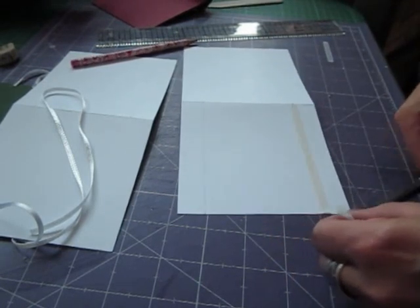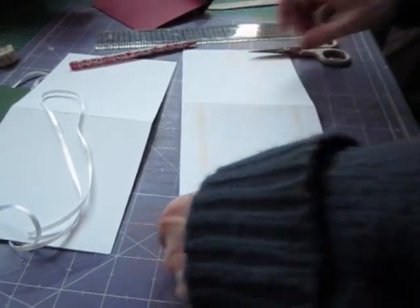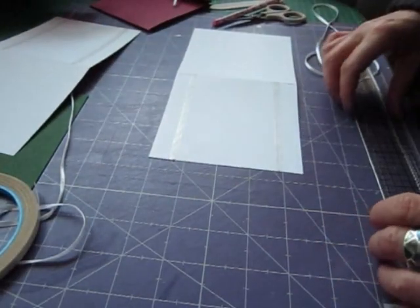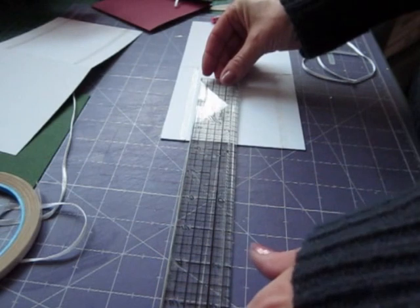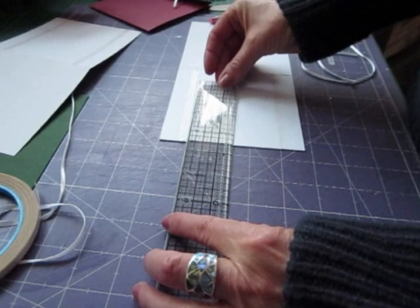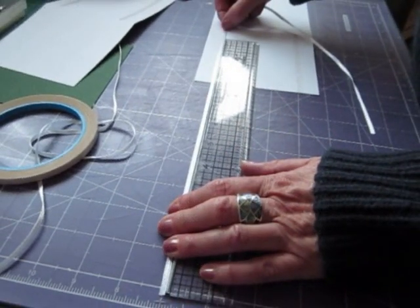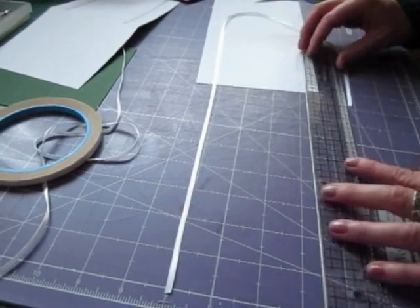Pop some tape just on your pencil lines, centre that tape on those, and do the other one the same. I want an eight and a half inch tail, so pop your ruler on the side with your eight and a half inch mark there underneath the tape, and then straight across with your ribbon - like that. Again the same on the bottom.